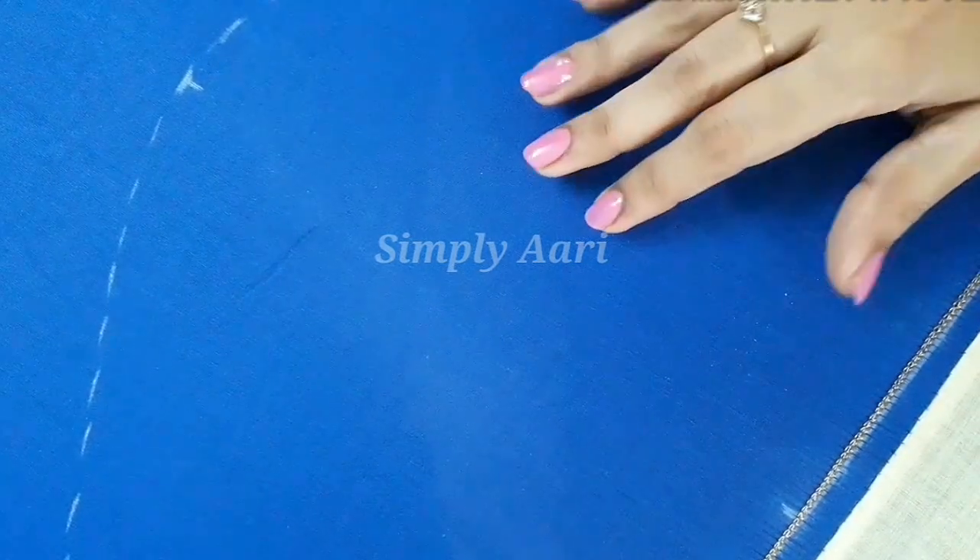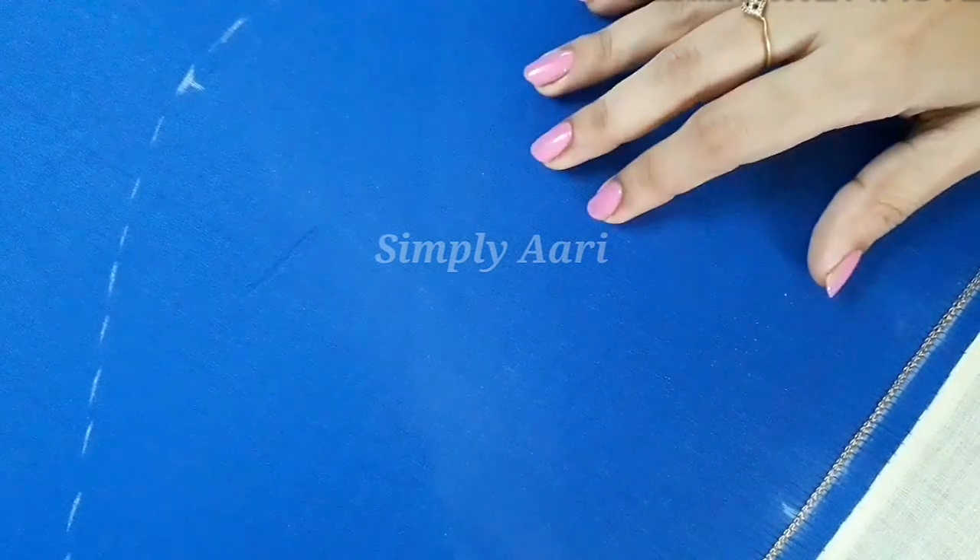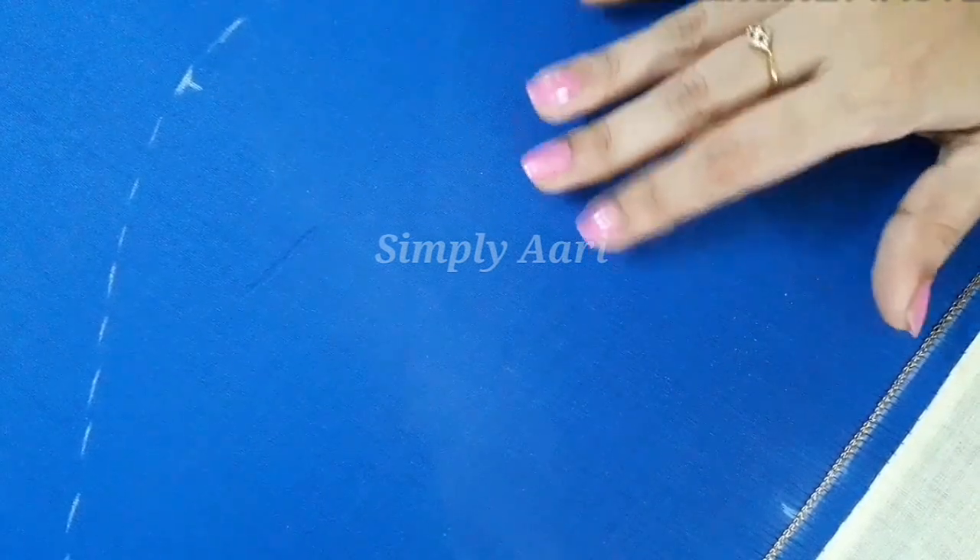In this video, we have a straight checked pattern sleeve design. This design is very simple and elegant. We can wear this design with silk or fancy material, or with silk cotton material.